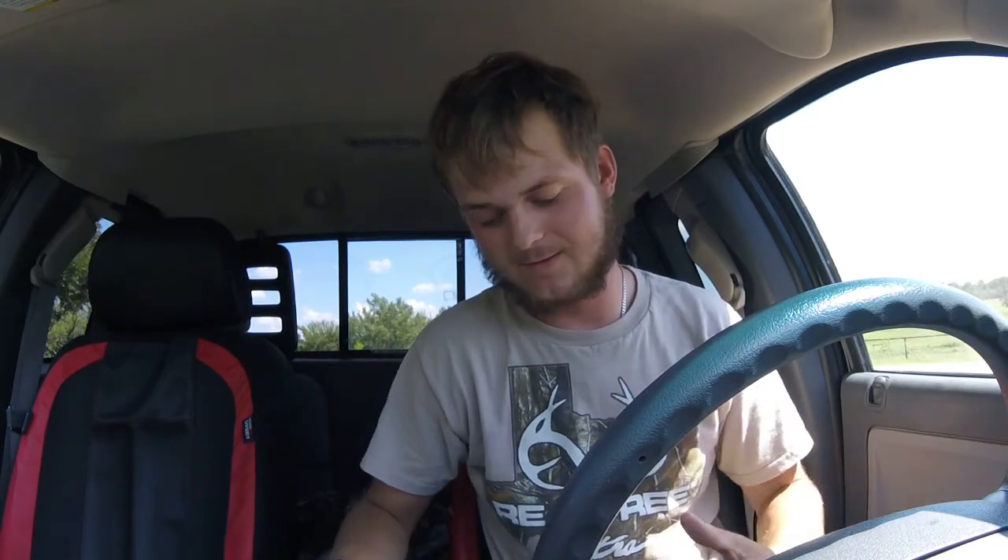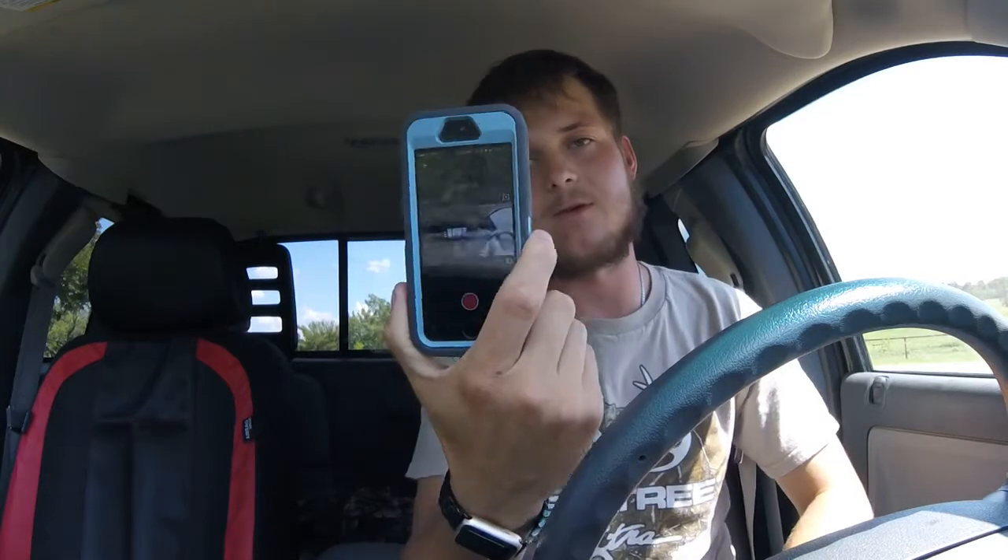What's going on everybody — sitting in my brother's truck today. Mine's at the house, the battery decided to run dead. I don't know if I left the light on or what happened. It's a little smaller than mine, so I apologize if it looks kind of funny in here. Got my phone here — let me know how I look for you guys.